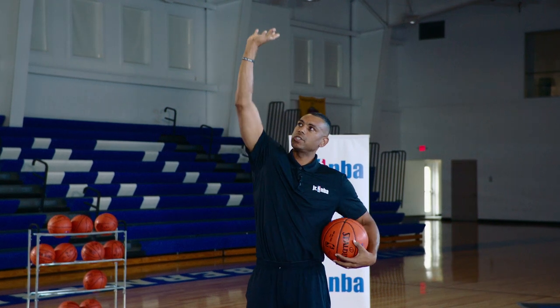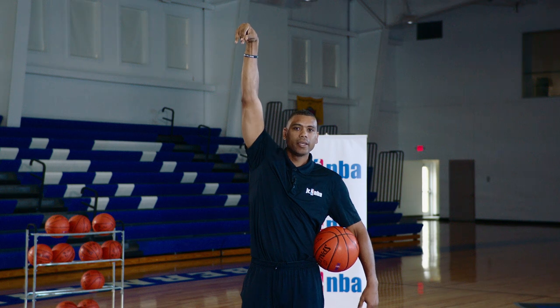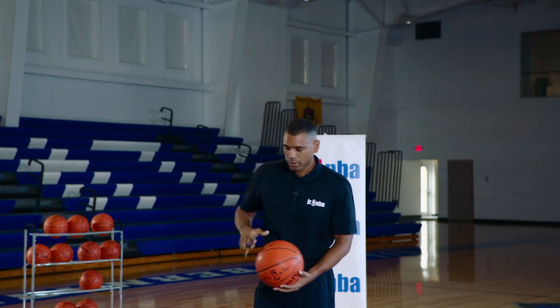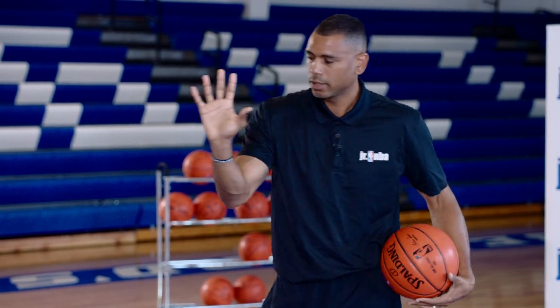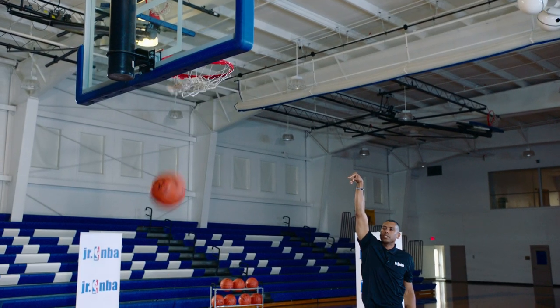Last, our finish is very mechanical but it's relaxed. It's high. Why is it high? Because if it's high, the ball gets up over the rim much easier. So it looks like this: I start at the base, I have this position — even if I'm catching the ball, I want to see this hand. I get here, I go up. High finish and high release.